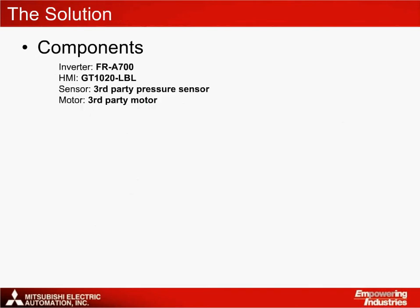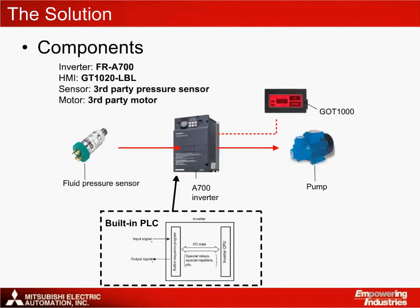The Mitsubishi Electric solution consists of an A700 VFD, a GT1020 HMI, a third-party pressure sensor, and a third-party pump and motor. The pressure sensor is connected to the A700's analog inputs. Based on information provided by the sensor, the A700 VFD controls the operation of the pump. The PLC for storing the user program is also located within the inverter. The GT1020 connects to the VFD through its dedicated inverter driver connection.